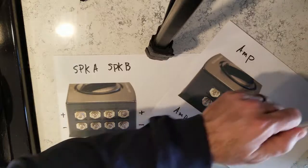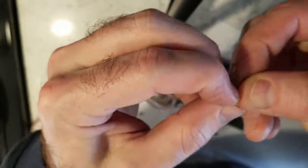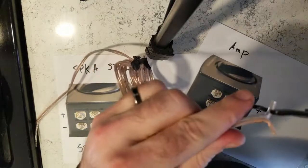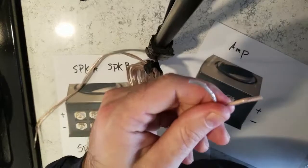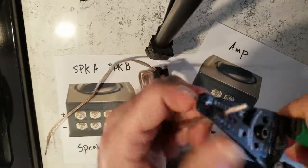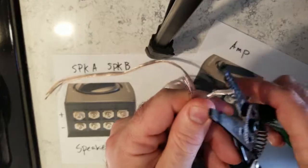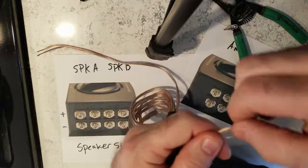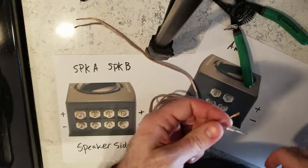One more thing — in case you actually need to strip the wire, just take your wire strippers and cut it down the middle. This is 14 gauge, or maybe 16 gauge, but the 14 gauge works. Strip that — ta-da. And you can put it under the plates or into the amplifier and screw it down.